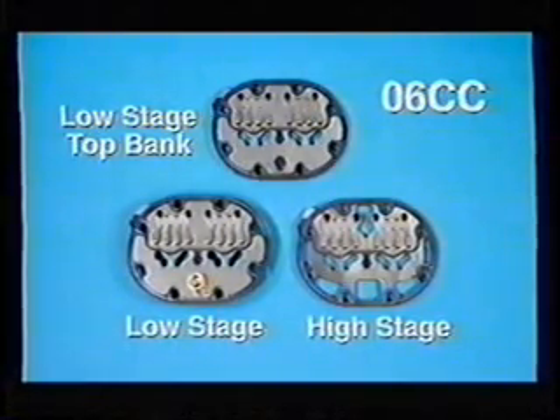Identify the valve plates as you disassemble them. Do not interchange high stage valve plates with low stage valve plates or mix the low stage valve plates.